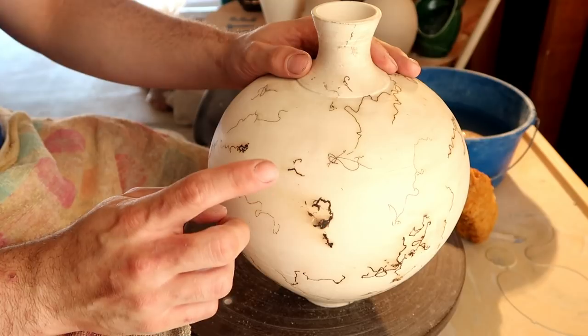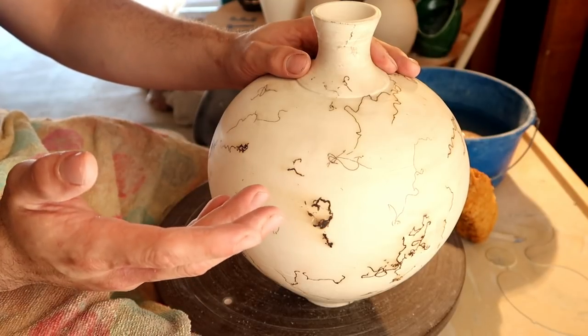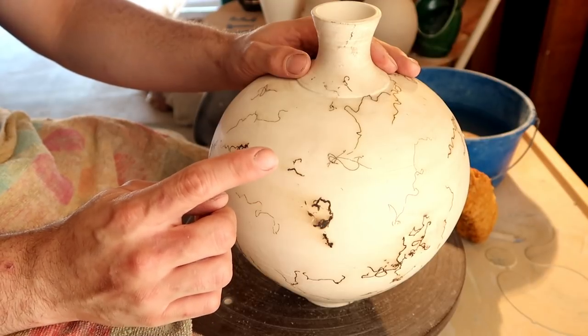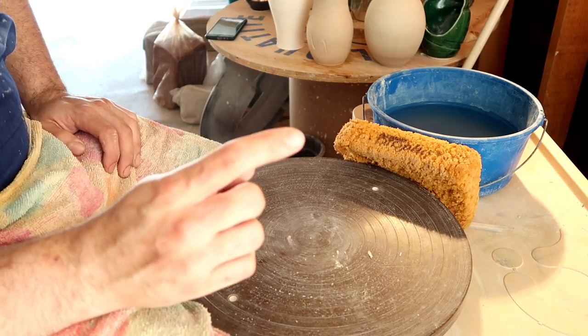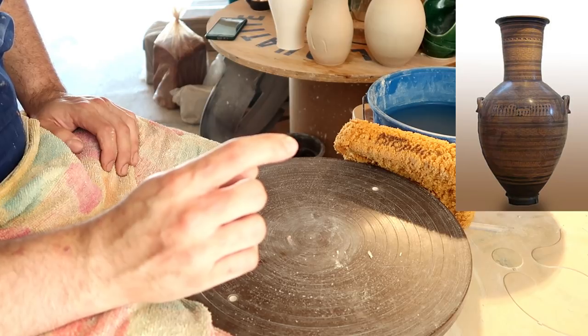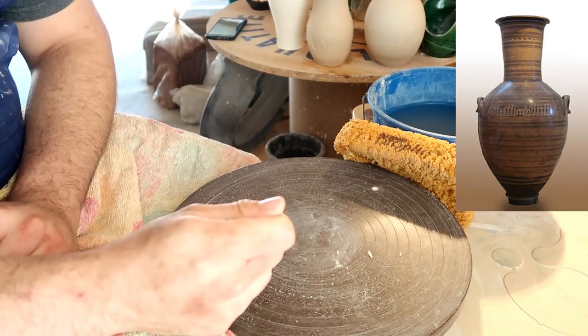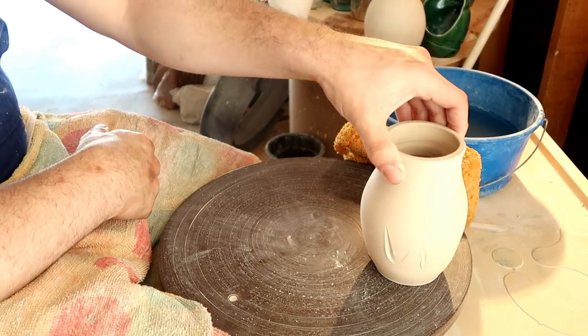Before we move on to vases — the different shapes of vases, where they come from, and how to do them — we need to get one misconception out of our minds. A real vase does not have to be the shape we see in museums and on TV and in magazines all the time. This is a common misconception. Technically speaking, this is a vase.